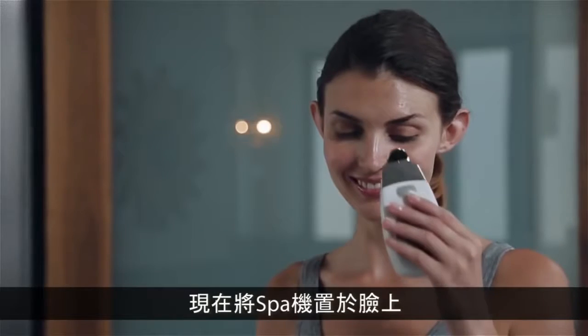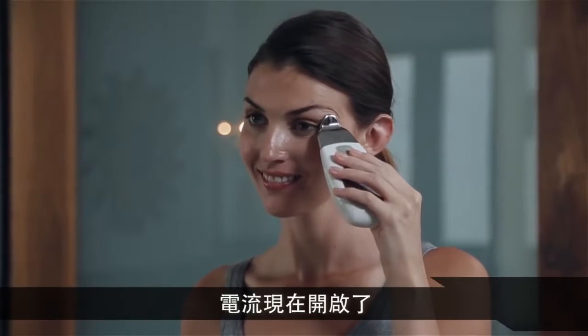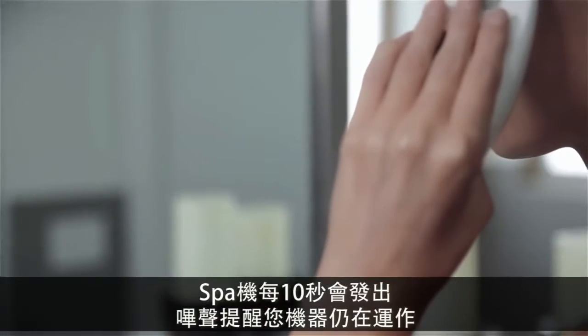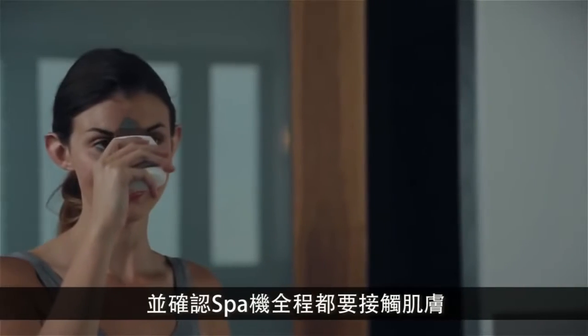Now, touch the spa to your face and you'll hear one, two, or three beeps. The current level is now active and the spa will beep every 10 seconds to indicate that it's still working. Make sure your fingers are in full contact with the chrome panel and make sure that the spa stays in contact with your skin at all times.